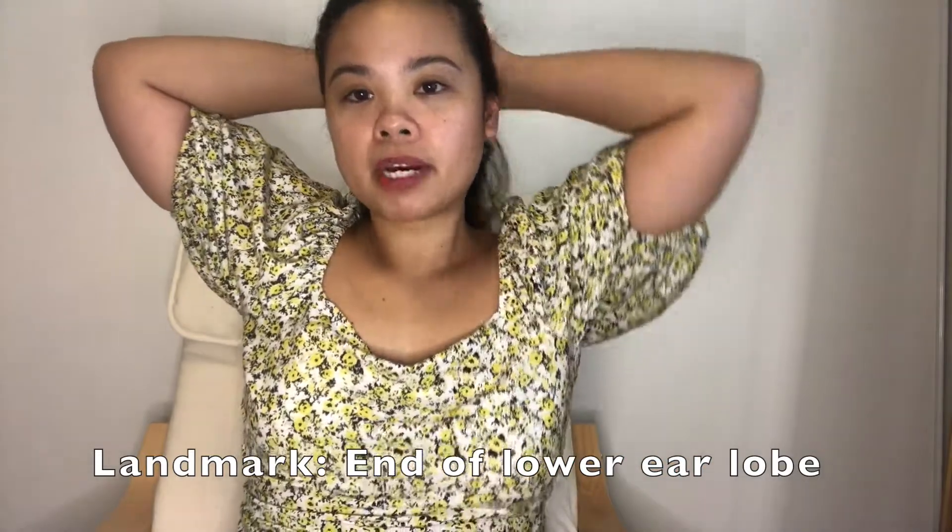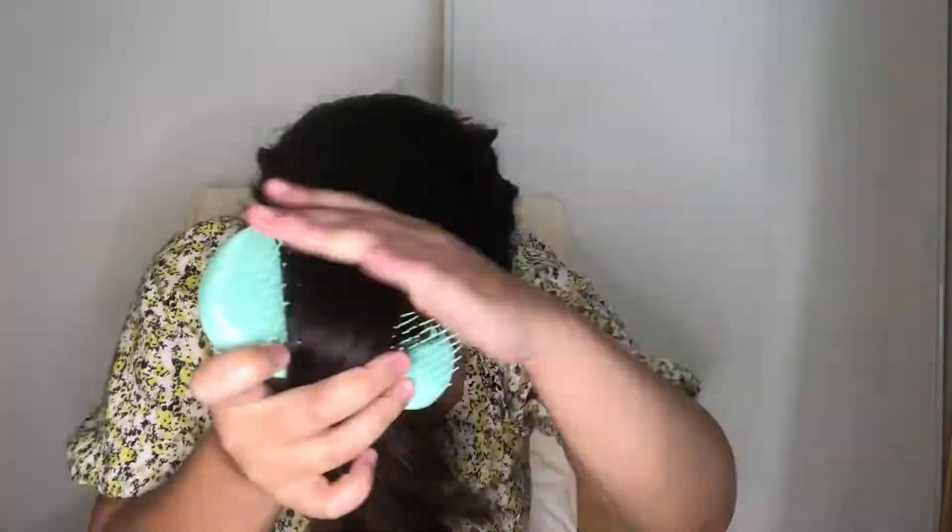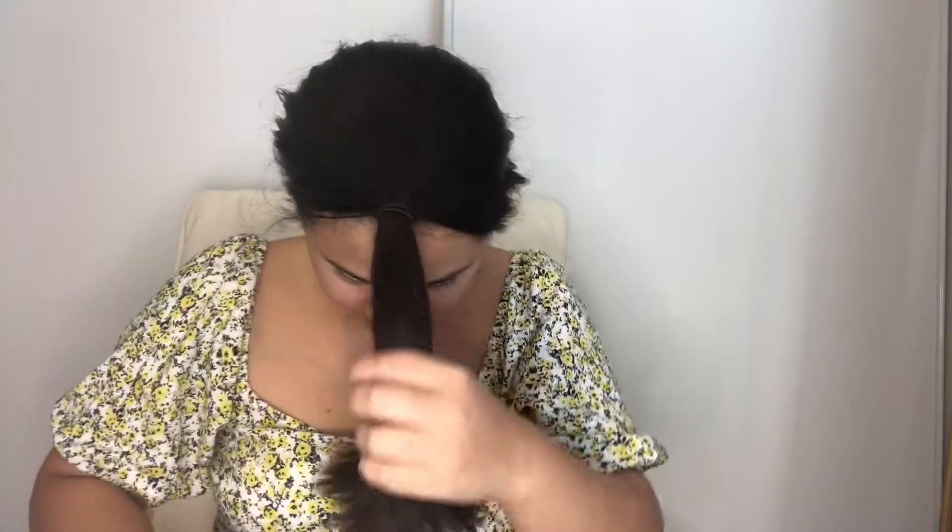The first step is done. Now we're going to do a half-ponytail using the same concept, but positioned lower, around the area below your ear. So you'll pick a new landmark under the ear, and then you'll have something that looks like that — cut, and then cut again.